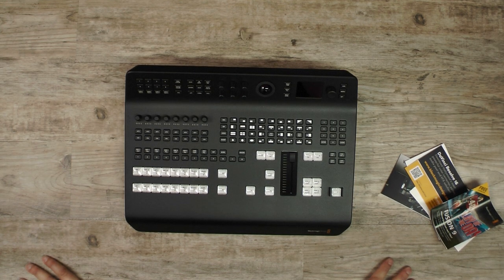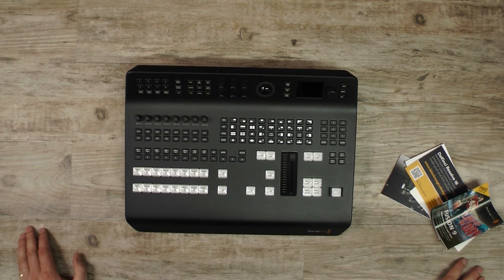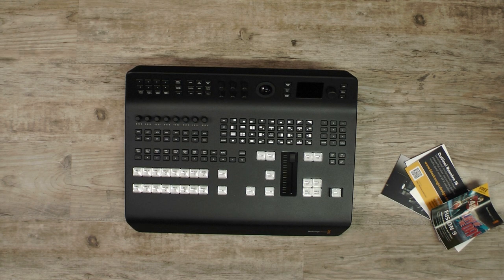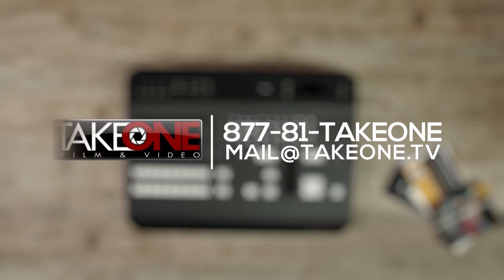I think it's time to plug it up, hook up some cameras, and start learning this thing. We'll catch you on the next video where we dive into the Blackmagic ATEM Television Studio Pro 4K — be watching for that. Thank you guys for joining us. If you have any questions about Blackmagic or any other products, especially about interfacing and compatibility, give us a call at 1-877-81-TAKE-1, or email us at mail@takeone.tv. Please hit that thumbs up button, subscribe, and comment below — I check all the comments and will be happy to reply. Thanks for watching — we'll see you on the next video.